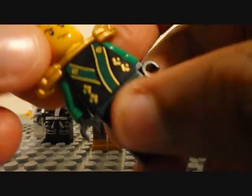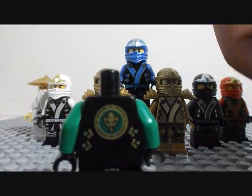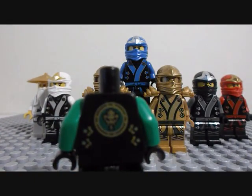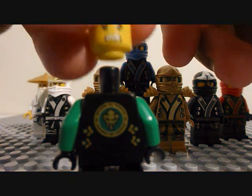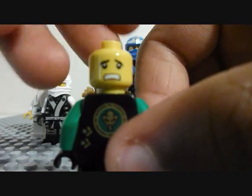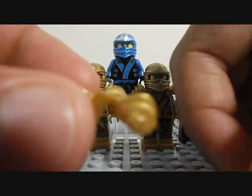Oh yeah, and on the back you can see his emblem thing. It's a snake, if you didn't already notice. You can see it a little better. Yeah, snake.